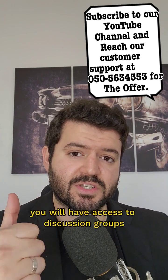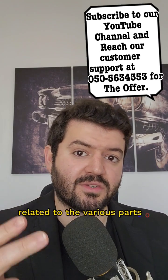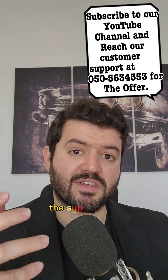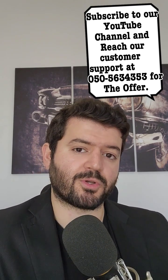You will have access to discussion groups and practice mock exams. You're going to have all of the lessons related to the various parts of MSAT Physics in one course. You are going to have the support from our experienced teachers and tutors who are going to support you along the way.